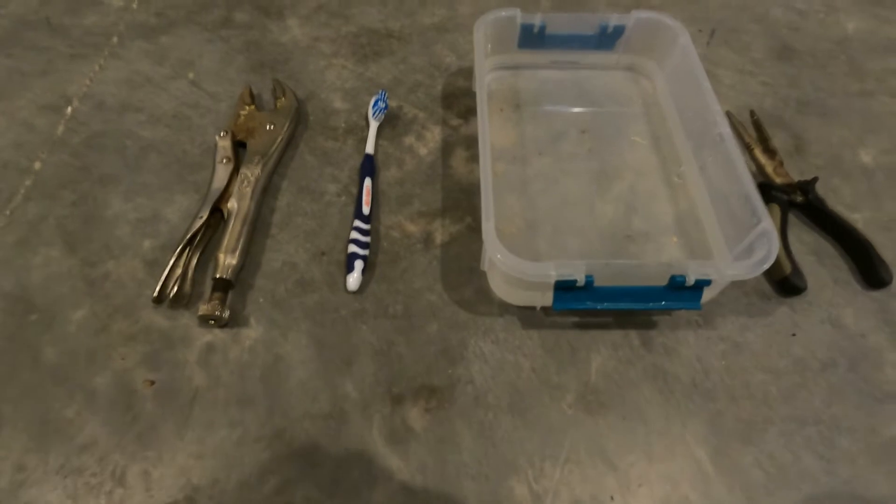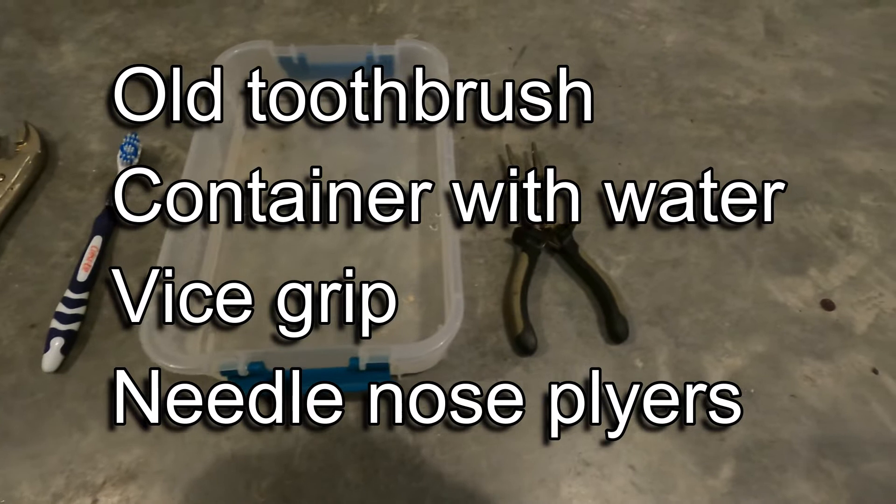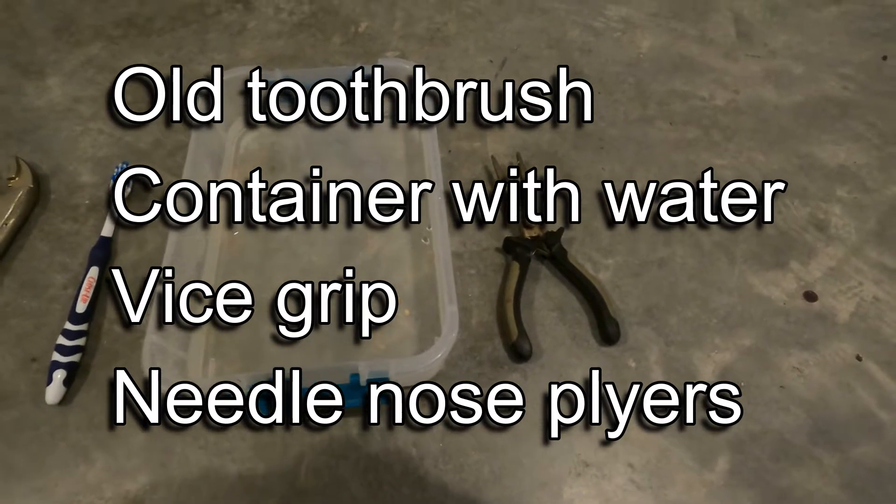To check and clean the sprinkler head, this is what we need: an old toothbrush, a small container with just a couple inches of water, vice grips, and needle nose pliers.